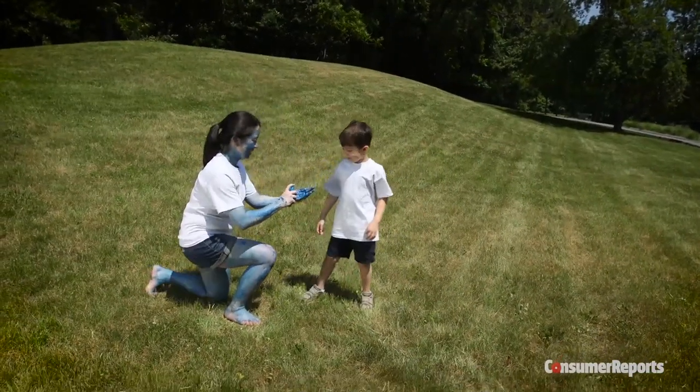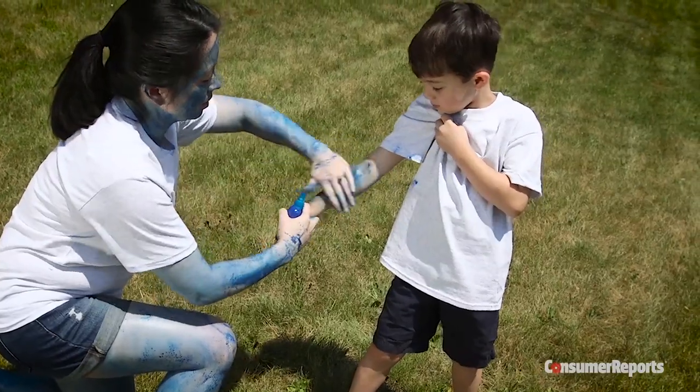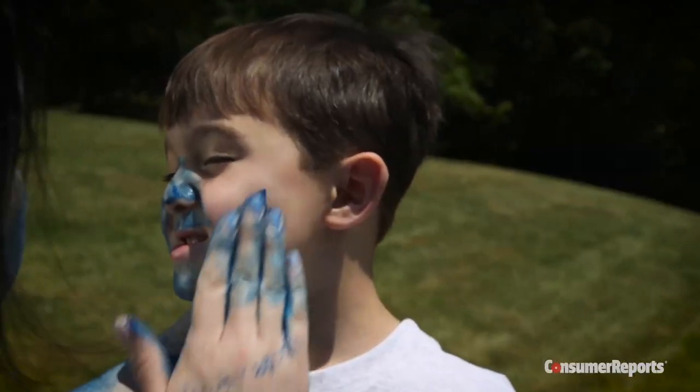Never let young children apply insect repellent themselves. Instead, spray it on your own hands and rub it on them. And don't use it on young babies.